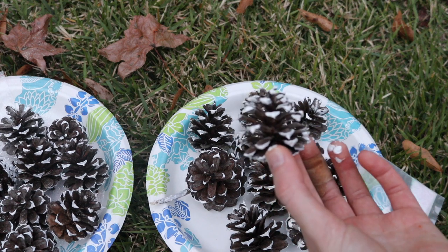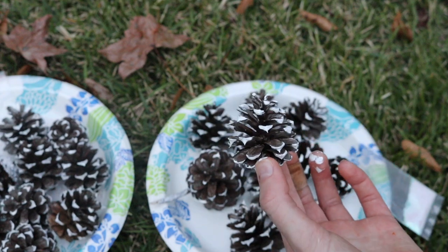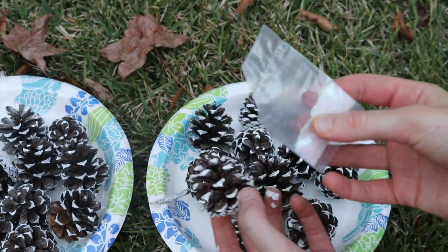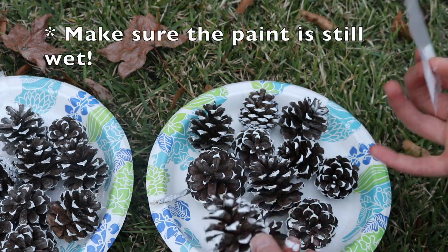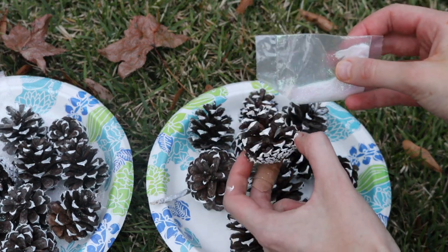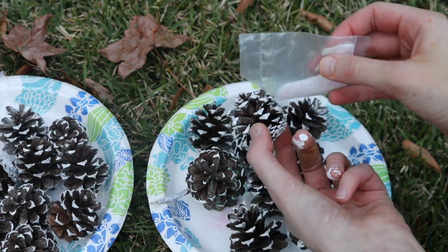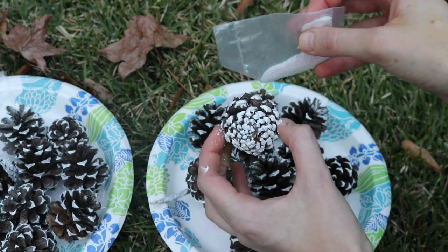I'm going to show you how to add glitter to them. I'm doing the glitter outside because, as we all know, glitter gets everywhere and it's crazy hard to clean up. I've got my little pack of glitter here with a small hole cut in it, and I've also got a plate so that whatever falls off I can catch to use on other ones. Pretty simple — I'm just going to tap it around and twirl the pinecone, doing it over the other ones that are drying so any falloff can stick on those.